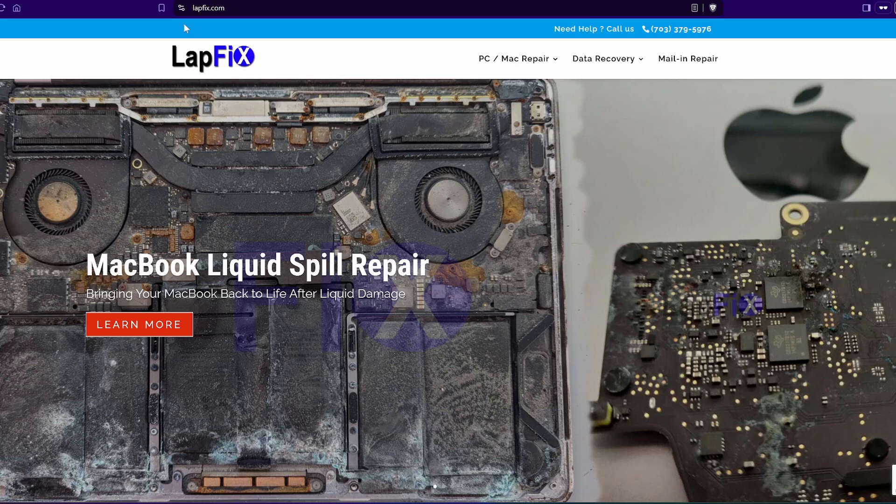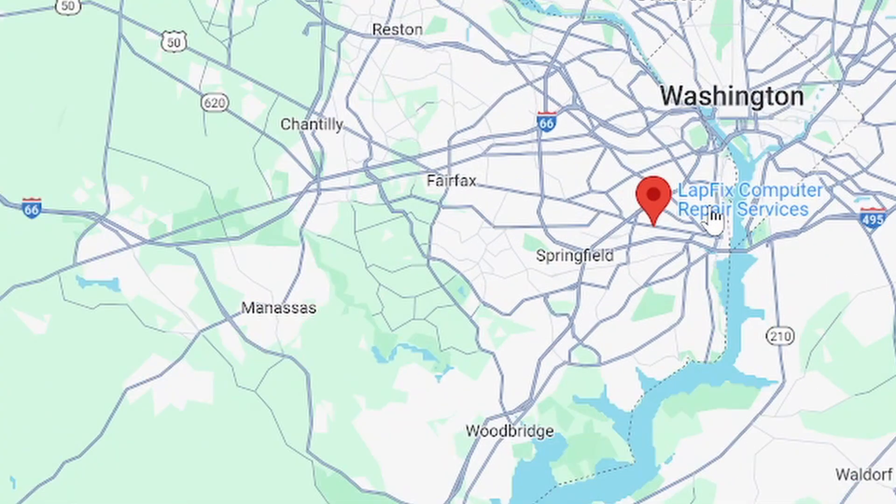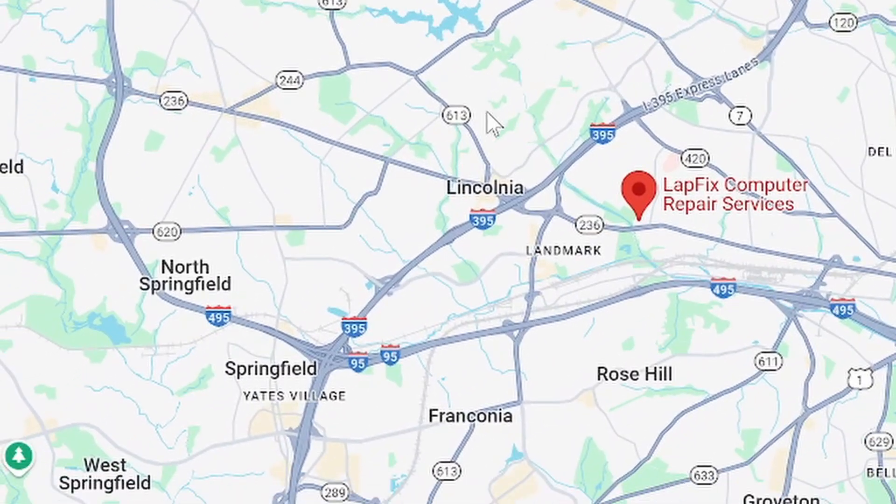I hope you guys enjoyed watching this video on fixing the 2021 M1 Pro MacBook Pro — the A2442 model, a nice 14-inch. If you enjoyed, please leave a like, it really helps us a lot. Subscribe for more content: MacBook repairs, MacBook liquid spill repairs, MacBook is not charging, MacBook is not turning on — you name it, we do it. If you're interested in sending in your device, check out the links in the description below for our mail-in option, as we are right outside of Washington, D.C. in Northern Virginia. We'll see you guys next week. Thanks a lot for watching, guys. Take care. Bye.